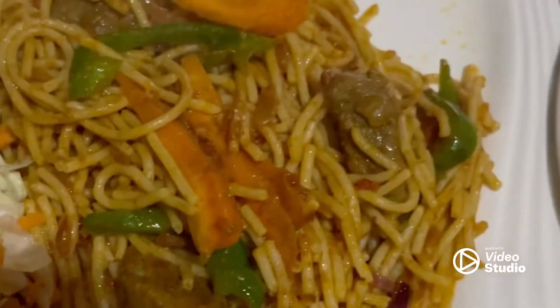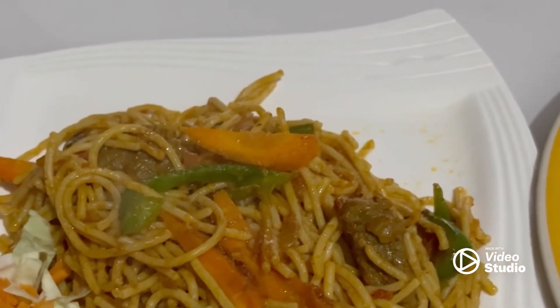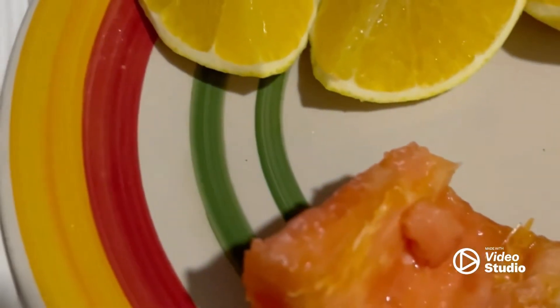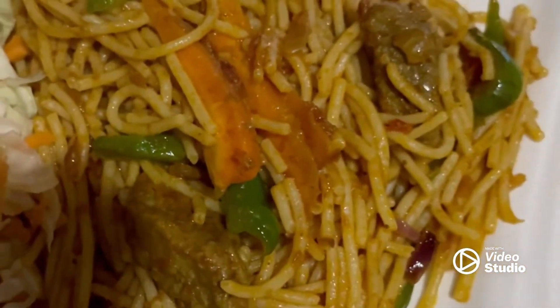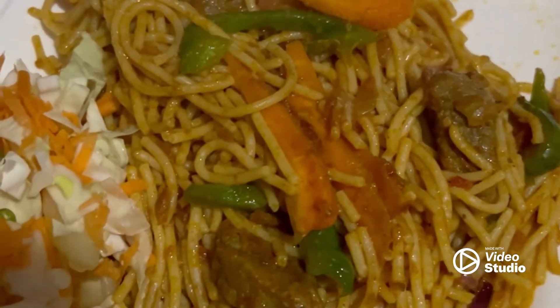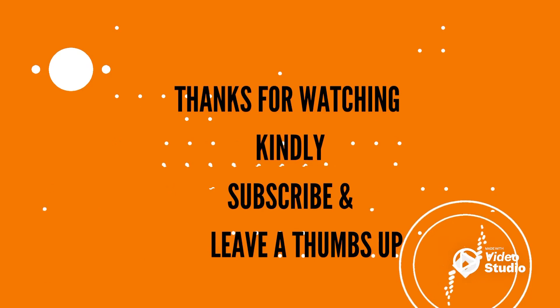Please leave a thumbs up and like this video and kindly subscribe if you haven't — bye! I want to have some fruits. Isn't this spaghetti just spaghetti? You've got to try this recipe and I'm sure you'll like it.